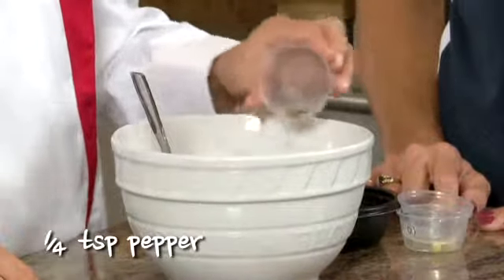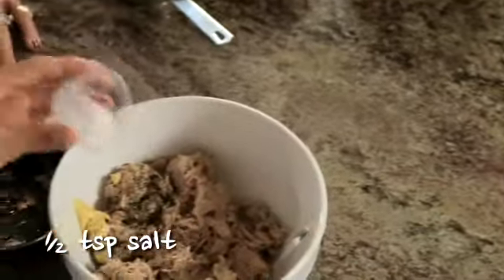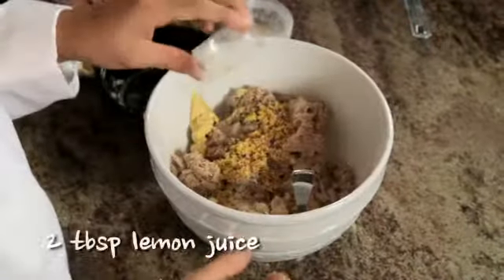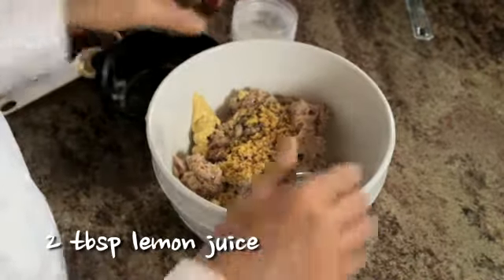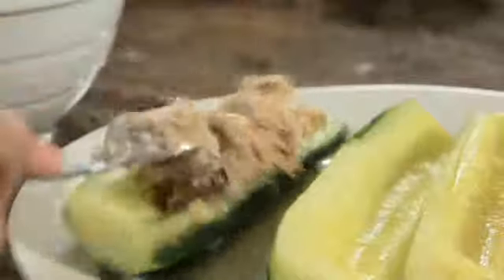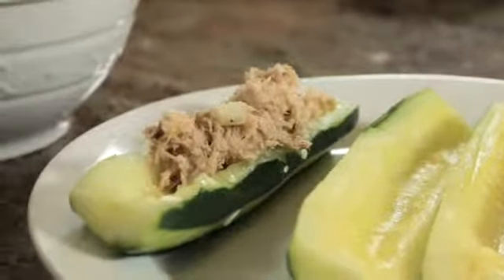Add one tablespoon of Dijon mustard, one-fourth teaspoon of ground pepper, a half teaspoon of salt, lemon zest, and two tablespoons of lemon juice, then mix it all up with a fork. Now fill each cucumber with some tuna mixture, and that's it.